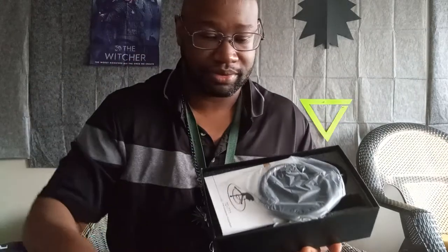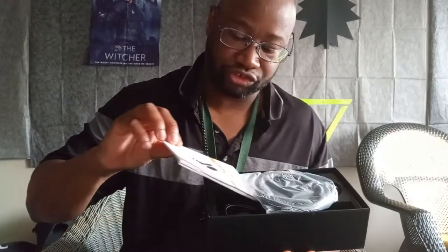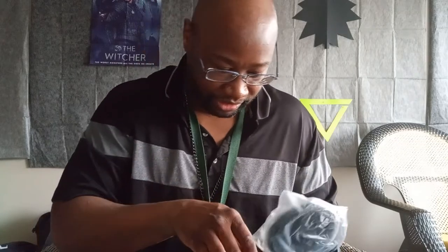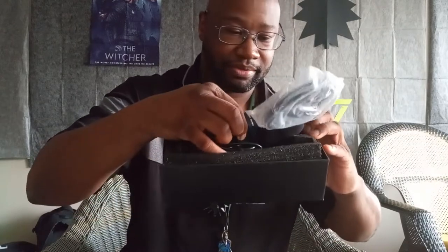As we open it up — boom! That looks nice. We got the instruction manual here, and then we got the microphone. That doesn't look exactly like the picture — didn't know that came with this. Let's go ahead and take this bad boy out.